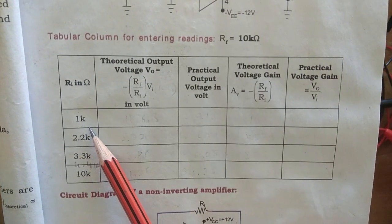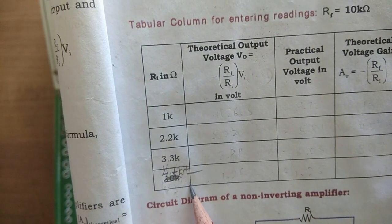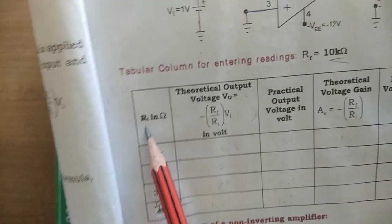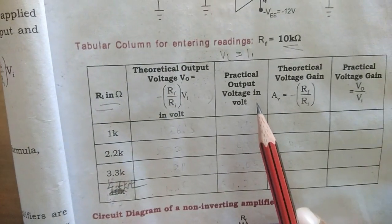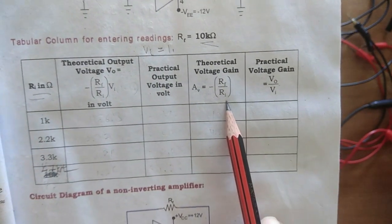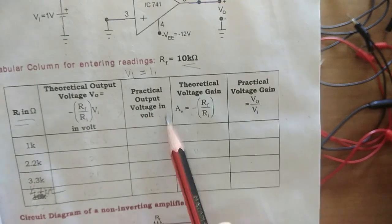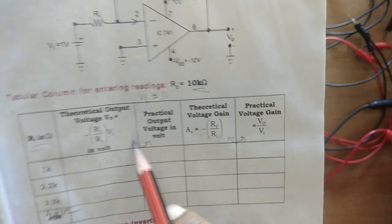Resistance is written in terms of ohms: 1kΩ, 2.2kΩ, 3.3kΩ, and 4.7kΩ instead of 10kΩ. The next column is theoretical output Vo, which we calculate — RF is 10kΩ and R1 is 1kΩ. We measure the practical input from the kit and write it, then measure the practical output with a multimeter. The theoretical voltage gain is the ratio of RF by R1; the negative sign indicates a 180-degree phase shift. Practical voltage gain is the ratio of Vo to Vi, and the two should tally.